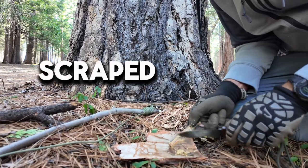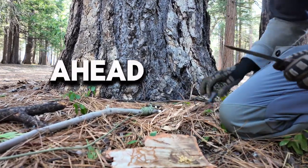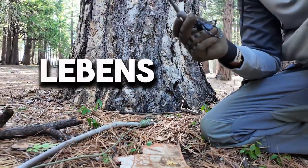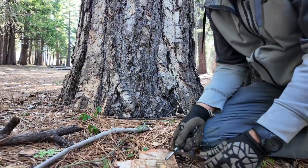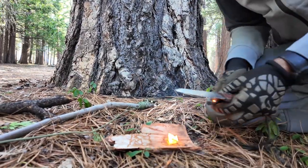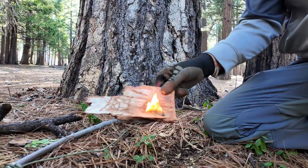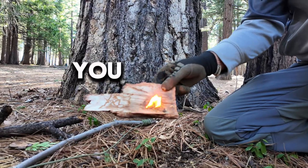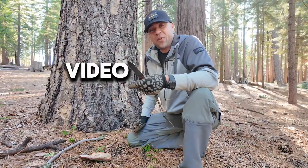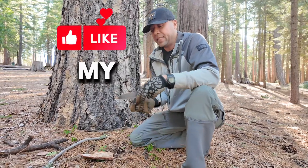Once you get that pitch wood scraped off, you're going to go ahead and get your fire steel. I highly recommend the Uber Lieven fire steel. Go ahead and put that in there with the back of your knife — look at that, within 10 seconds you've got a fire.